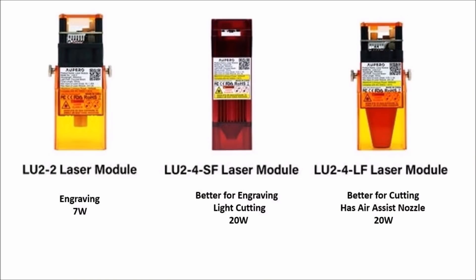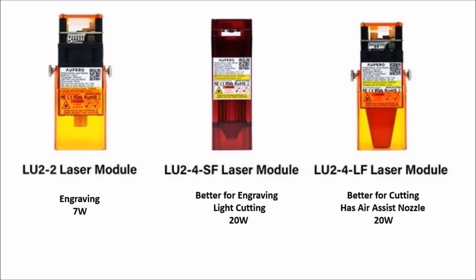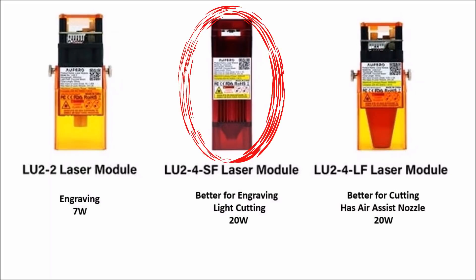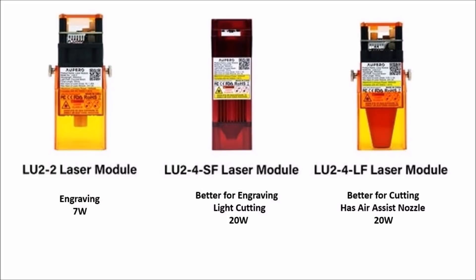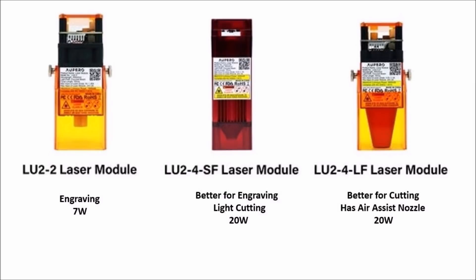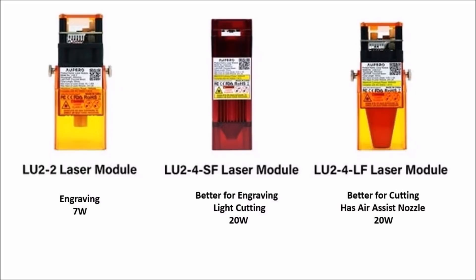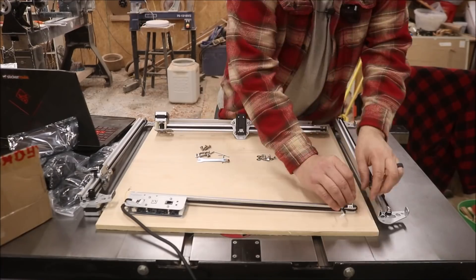The Afuro Laser 2 comes with three laser options. The first is the LU 2-2 laser module, probably best used for engraving. The next is the LU 2-4 short focus, mostly used for engraving and some light cutting. Finally, the LU 2-4 long focus — the mac daddy of lasers — is primarily used for cutting, although you can do some engraving with it. I would highly recommend the LU 2-4 short focus for people who want to do engraving and light cutting, but you'll have to decide what you're looking for and buy accordingly.